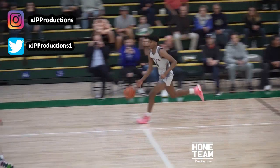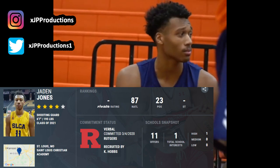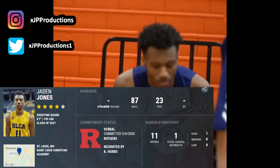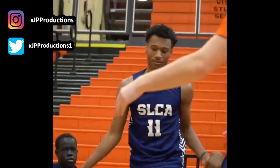What's good YouTube, it's your boy JP Productions and I'm back with another shooting form breakdown. This time we got the 6'8" Rutgers commit Jayden Jones. Be sure to spam that like button and subscribe if you haven't.